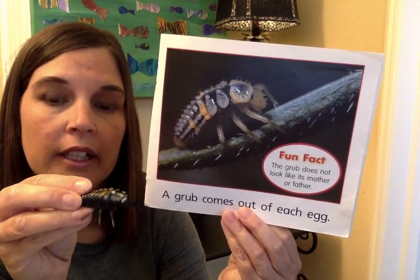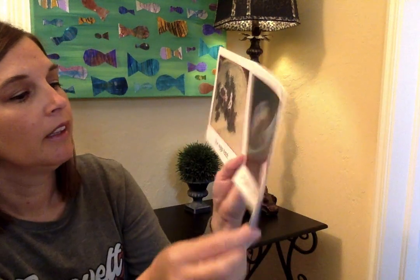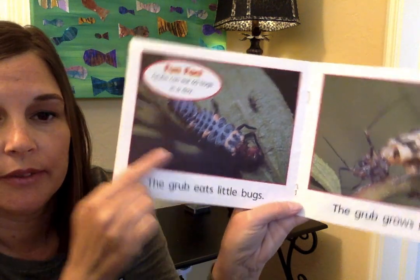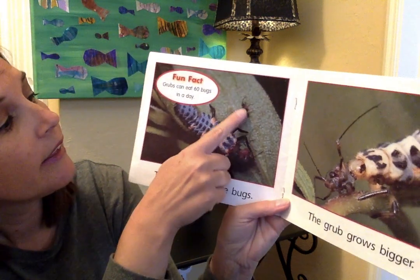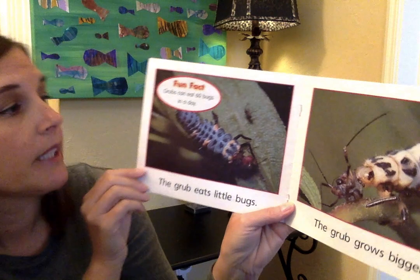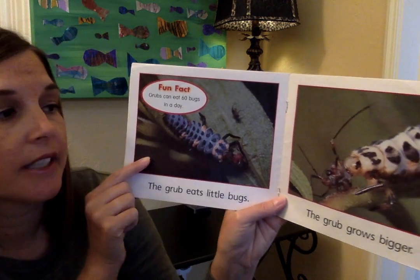They grow, and they eat, and they get bigger. The grub eats little bugs — it finds little bugs on leaves. Ladybugs are really good for your plants because when your plants have little bugs on them, the ladybug grubs will eat those bugs. Fun fact: grubs can eat at least 60 bugs a day. The grubs grow bigger and bigger.